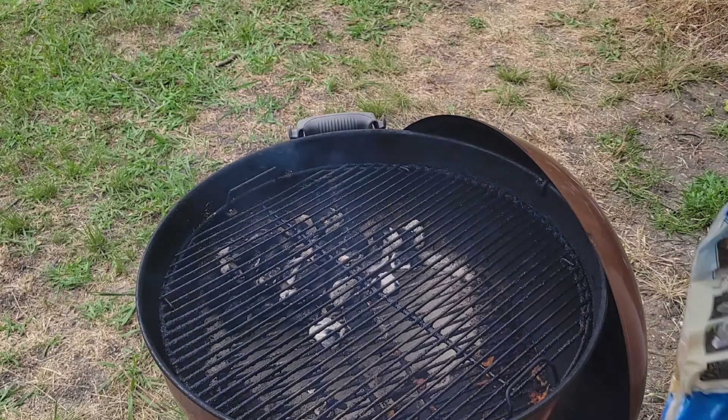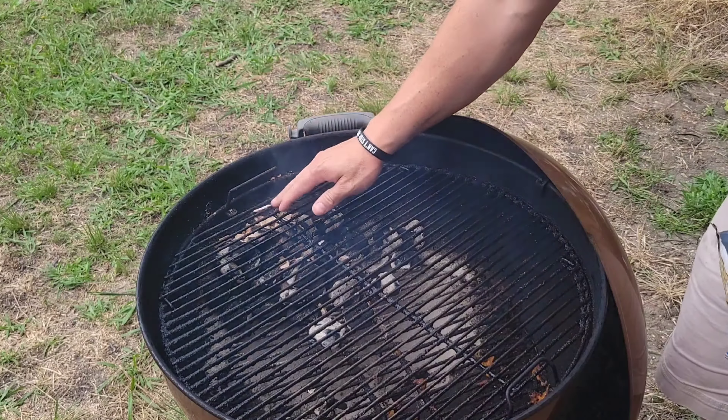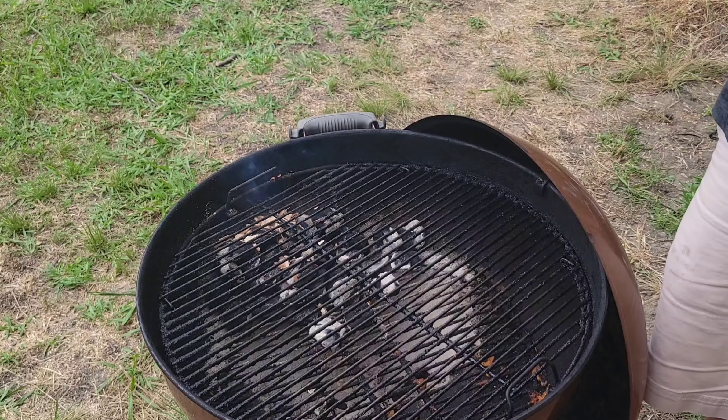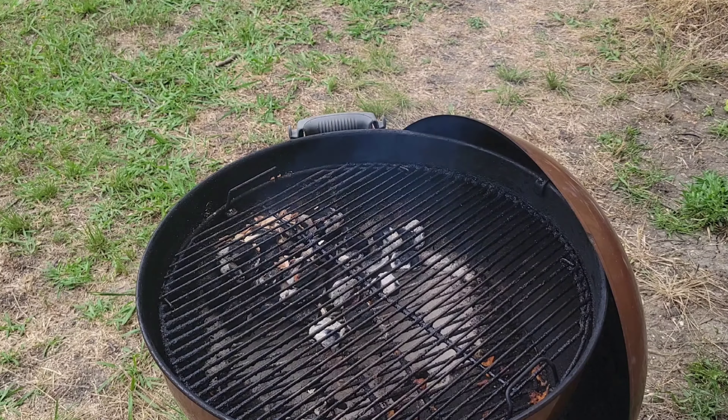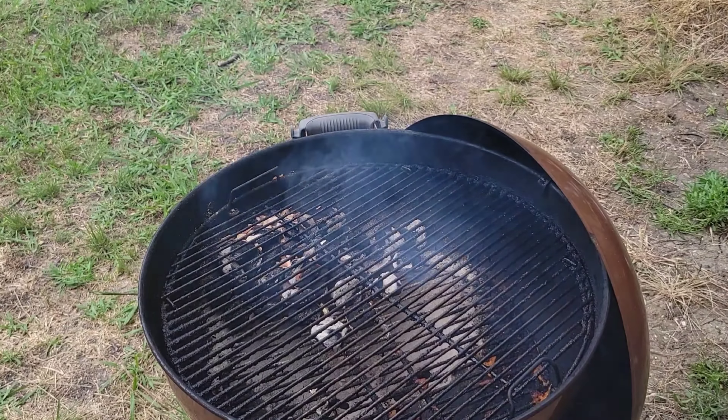Alright guys, we're at about 300 degrees on the indirect side on this Weber. I'm gonna put some hickory wood chips in there for some extra flavor, and let's get these pork chops on.